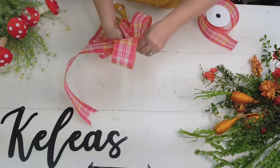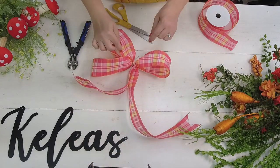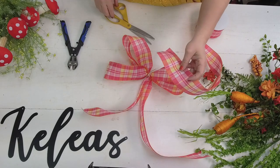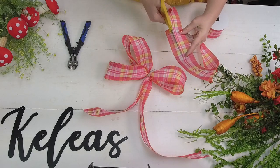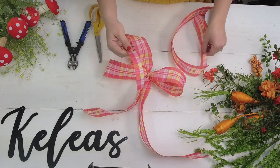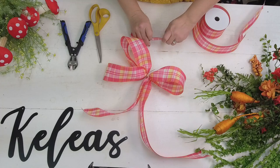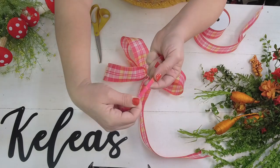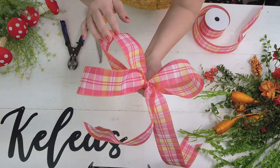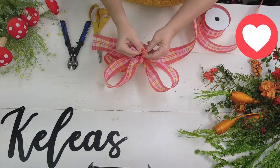Scrunch that down really tight and cut this piece off. My finishing touch is to add a little piece to cover the cable tie in the center. If you're putting this in floral where it'll all be hidden, you don't have to worry about it. But if you're concerned that the center mechanics might show, just cut a strip of about 8 to 10 inches of ribbon, fold the edges in like this to get a nice clean little strip, and put it right over the center.